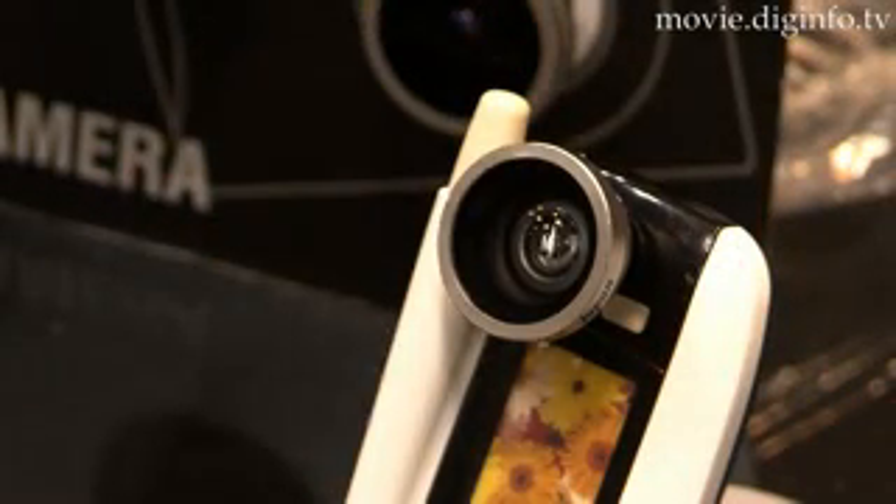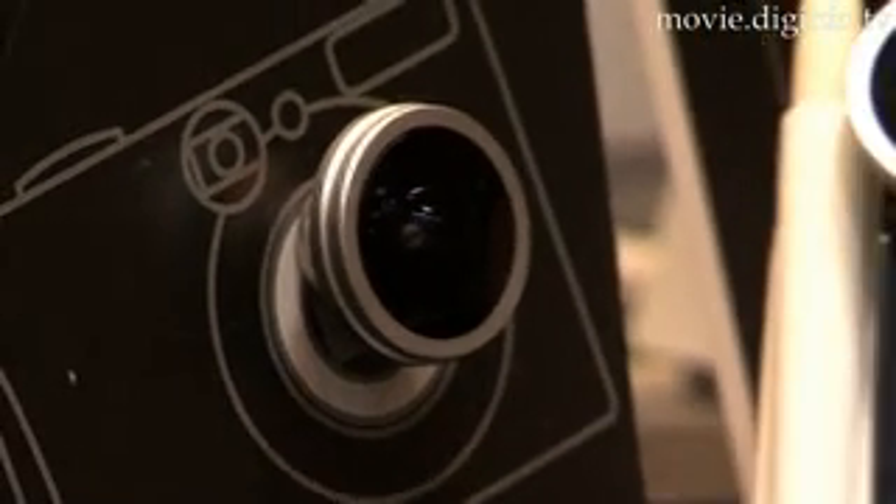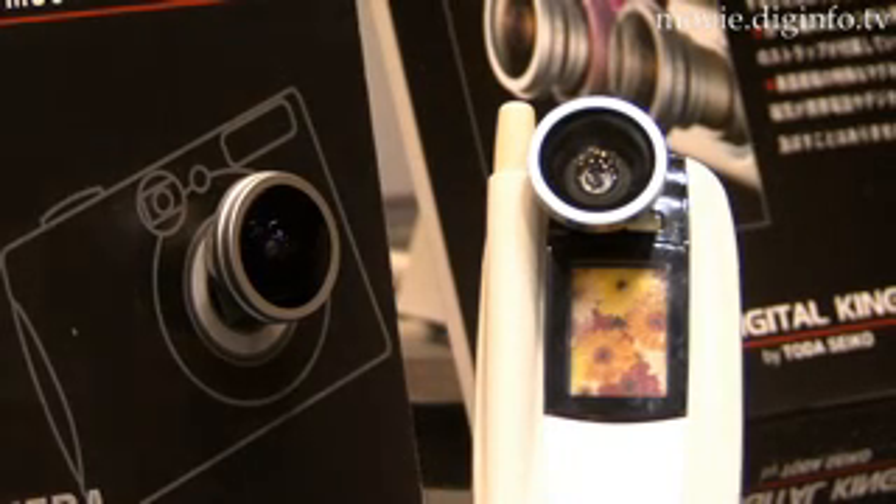The new lens features an exclusive magnet mount system which uses a powerful magnet and a metal mount ring. The metal mount ring is attached to the perimeter of the cell phone's camera lens, and then the lens is magnetically mounted to that metal ring.